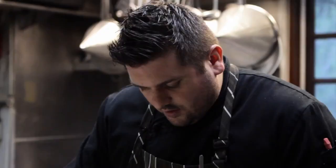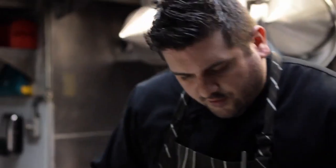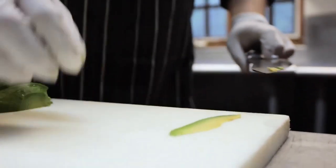So first thing I did, I just cut it in half and then what you got to do is peel it. Try to peel in big chunks. You want to get a really sharp knife and you want to take the edges off. Then the key to this is you want to do nice even slices. That's about what you're looking for.